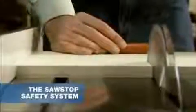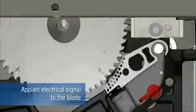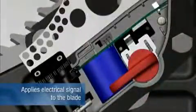A key component of every SawStop saw, the patented safety feature, is made possible by a sophisticated mechanism. But the concept is actually very simple. The blade carries a small electrical signal, which is continuously monitored by a digital signal processor.